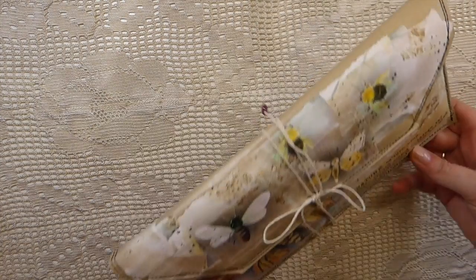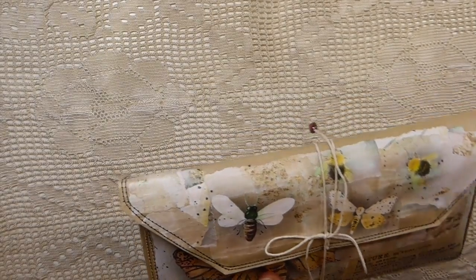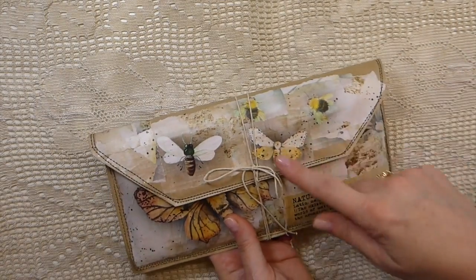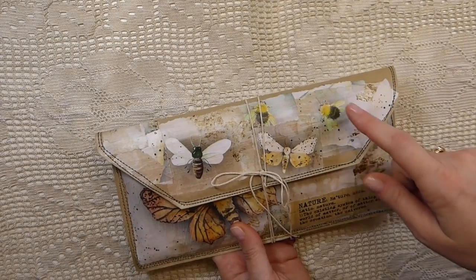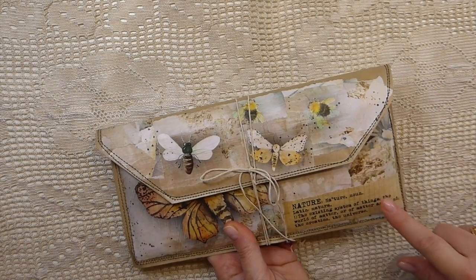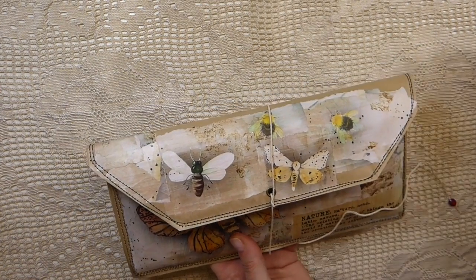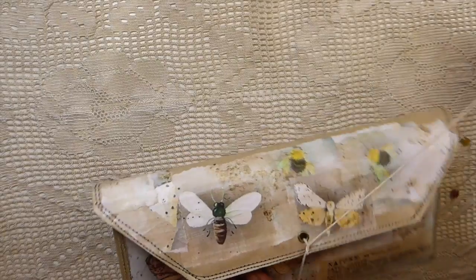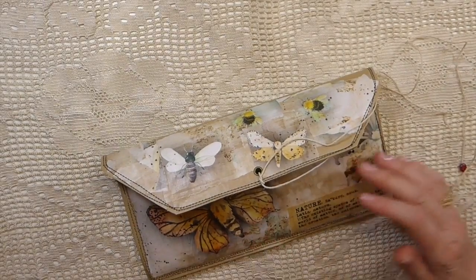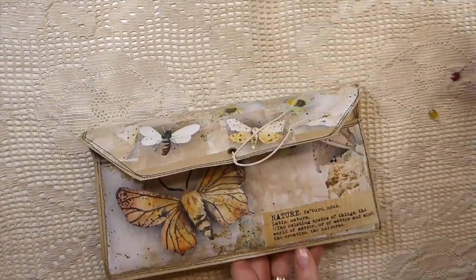You guys remember when I was making the clutches with the matching journals? This was another one that I had started. I had to stop it before I went back home at Christmas, so it's just now getting complete. These are using antique papery papers and then this is one of Nikki Adigan's beautiful rip strips that she's got in her shop, so do check that out. I'm going to put the tutorial link in the description box if you're interested in learning how to make one of these. They are a lot of fun. These are made from using paper lunch bags — it's just a nice fun project.